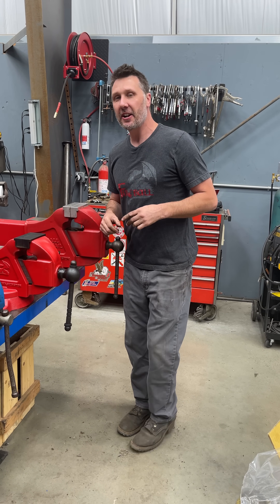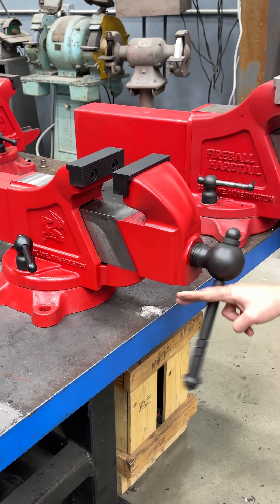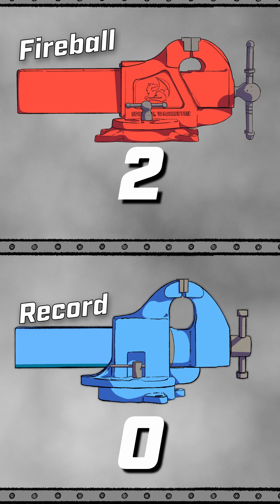Welcome back to day number three of the internet trying to convince me that this 510 right here is not the best vice ever made. The internet says this one is the number six record. The score is fireball two, record zero.